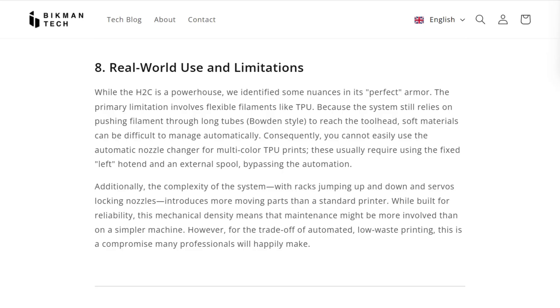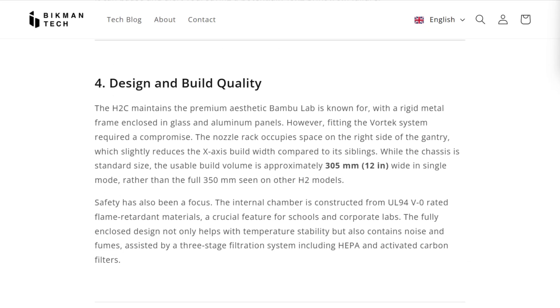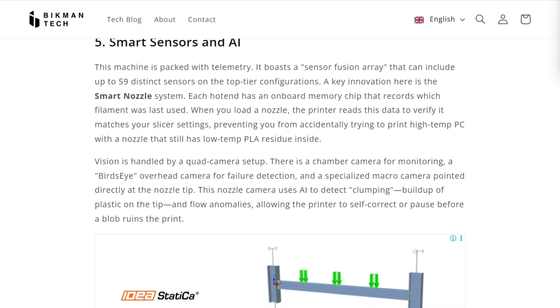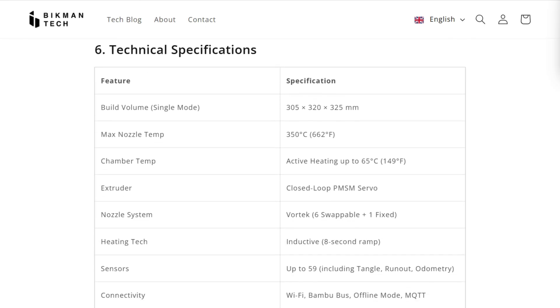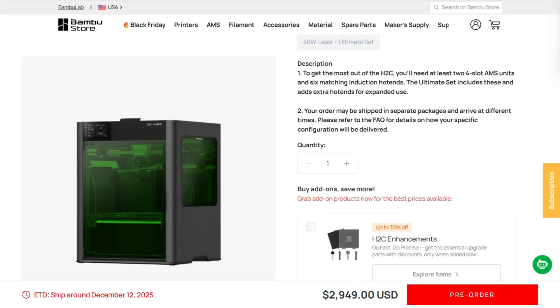Now here's what nobody mentions up front. The system has 59 sensors and 4 cameras watching everything. It detects clogs before they ruin prints, scans the bed for debris, and verifies your nozzle matches slicer settings. Let me tell you something about this machine: the H2C solves real problems but introduces new constraints. For multi-color production work where speed and waste matter more than bed size, this makes financial sense.